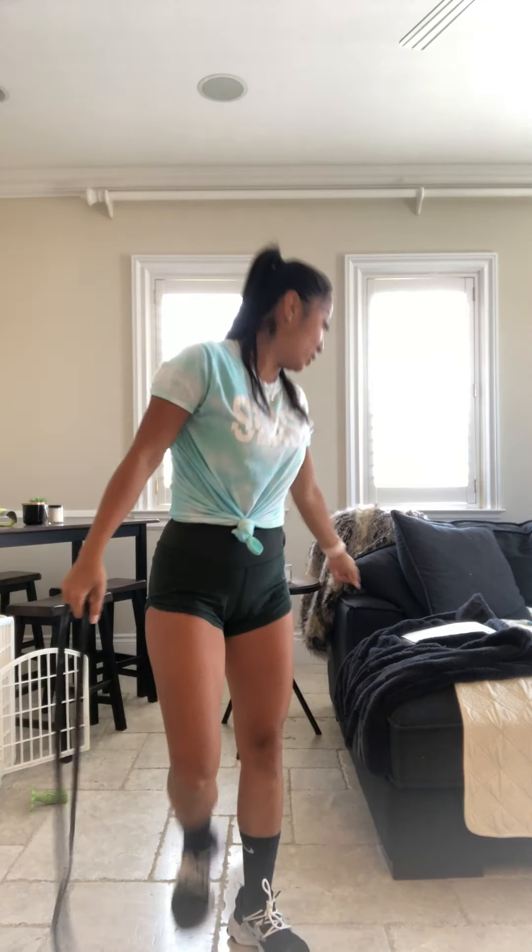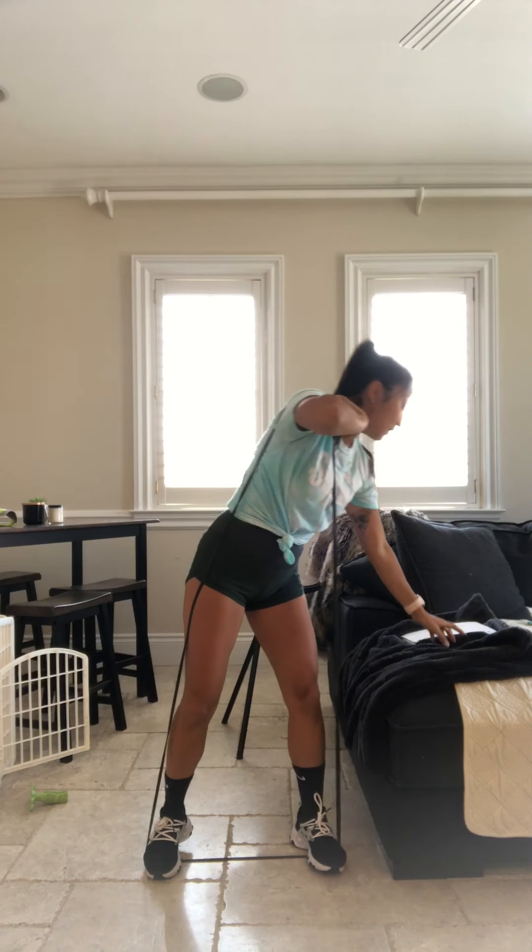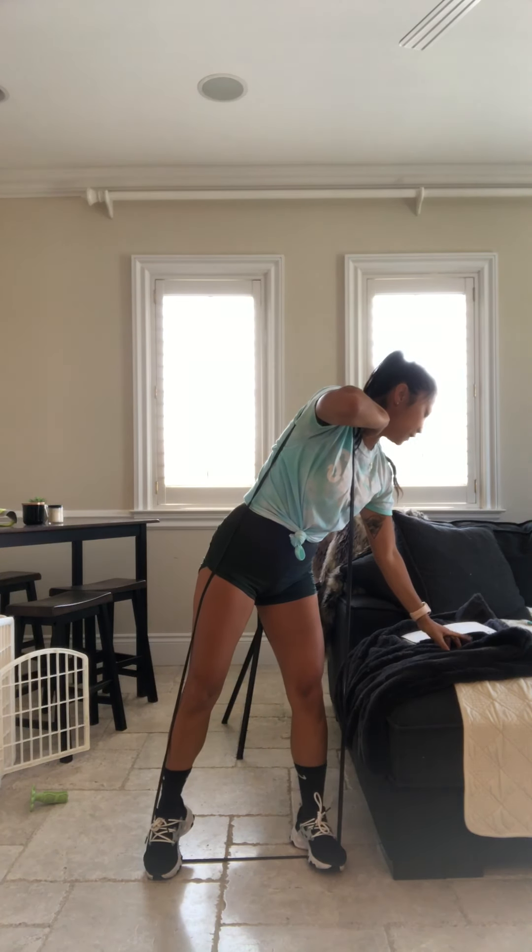We're going to do a 20 second rest here. We're going to do that one more time. 10 more seconds. We're going to go right into that front squat. Get your bands. Drop that butt. There you go. Fight that band. Keep that core nice and tight. Make sure you can see what you have on your shirt.